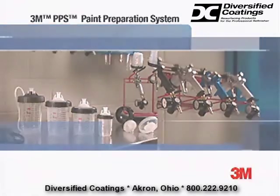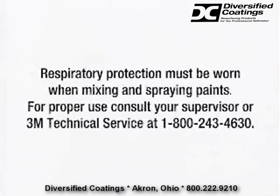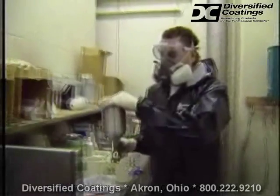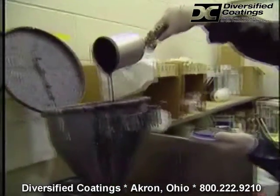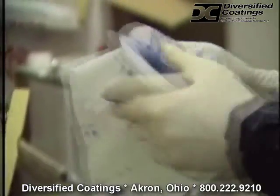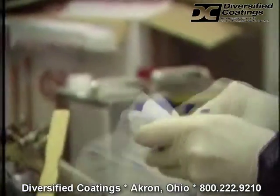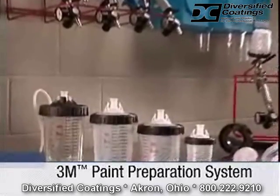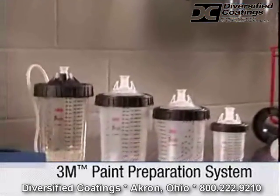Here's how it works. It seems like the more jobs that go through your shop that require spraying coatings, the more work you make for yourself with all the necessary cleanup. This kind of mess is a real hassle, but it's been an unavoidable part of the job — until now, because our paint preparation system offers a simple solution to this time-consuming mess.